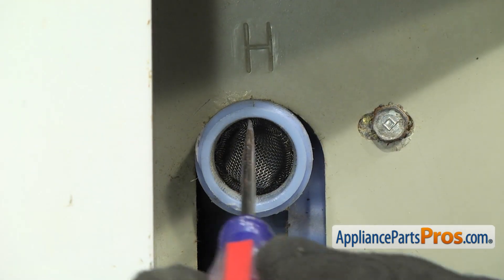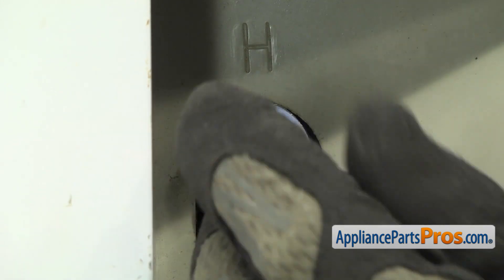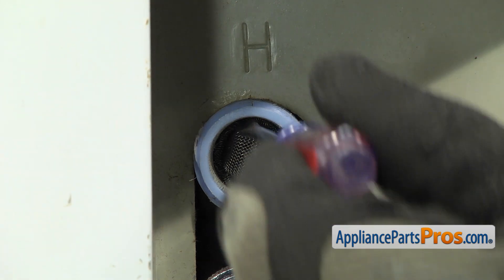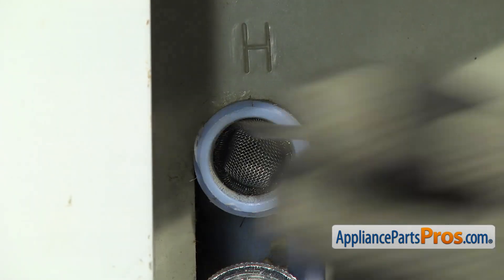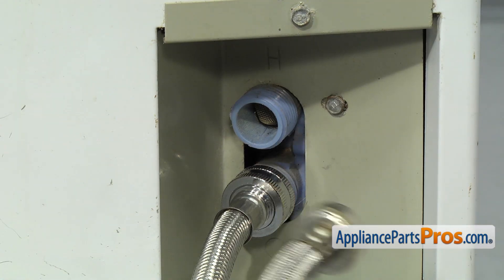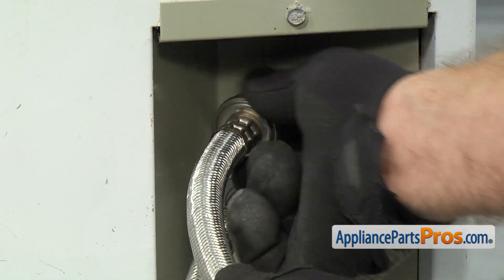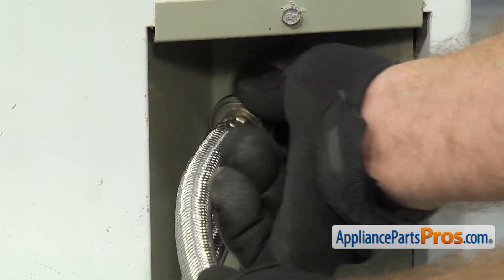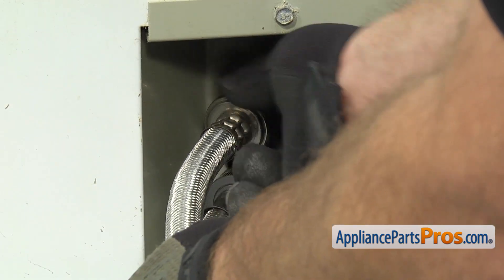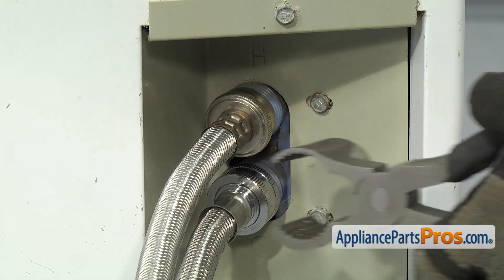Once you have it in all the way, you just want to take a small flat head screwdriver and go around the edge, just push in to make sure it's seated all the way. Once you have the screen installed, we can put the fill hose back on. All you have to do is line it up with the valve and get it started. Be careful — you don't want to cross thread this and strip out the threads and damage the valve. Once you have it hand tight, you can tighten it down with the pliers so we don't get any leaks.